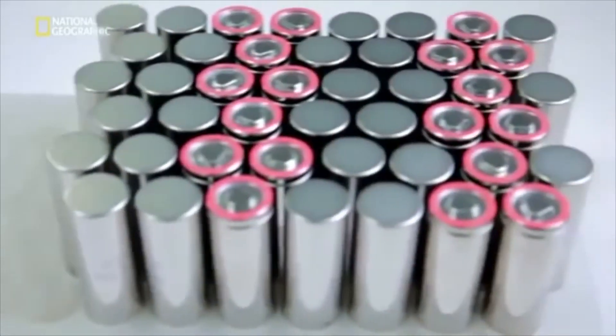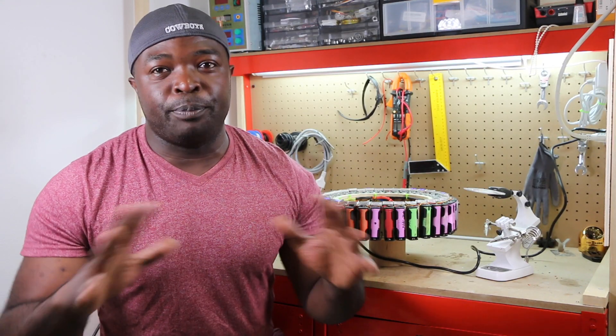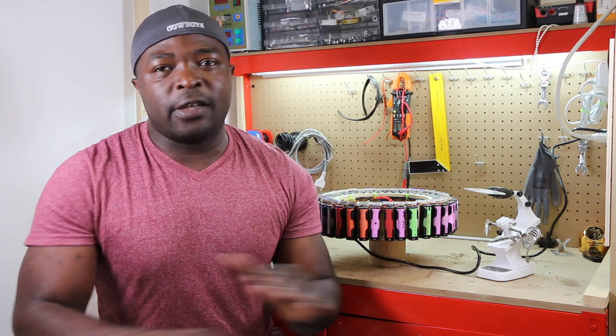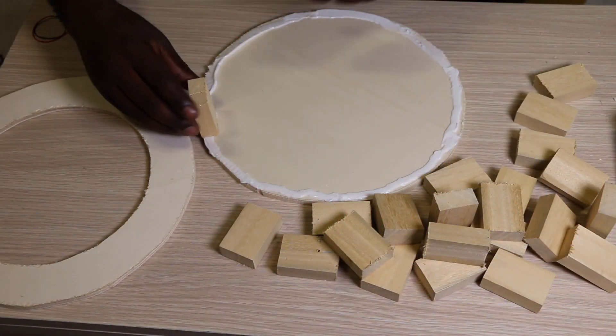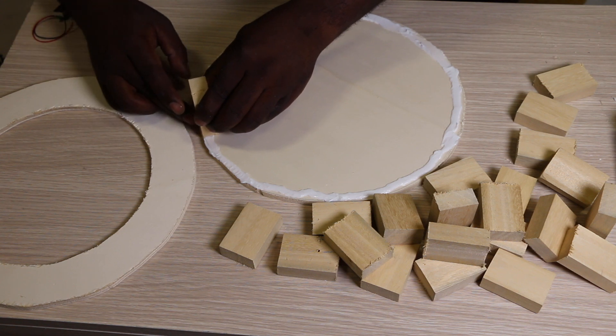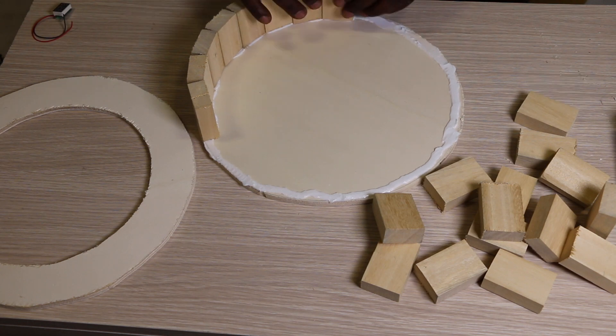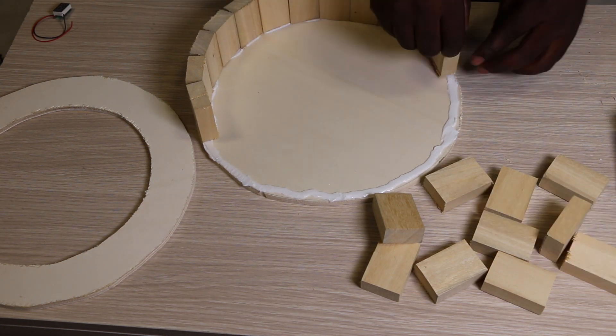We are going to think out of the box. The system we are building today is fairly safe, cheap, and effective. I wish I had this knowledge when I started building my own battery pack. Our outcome is to have a round wooden box which will help us build this project.